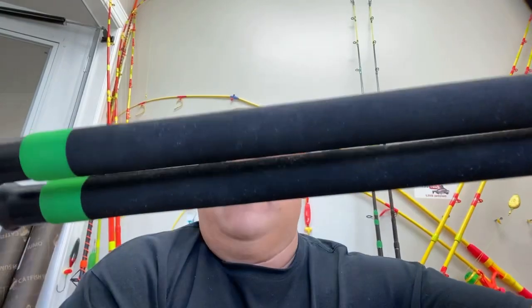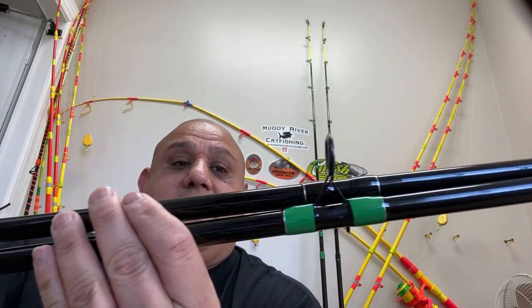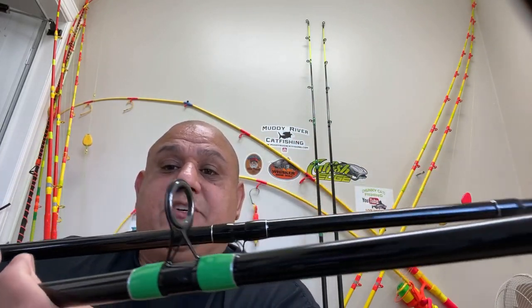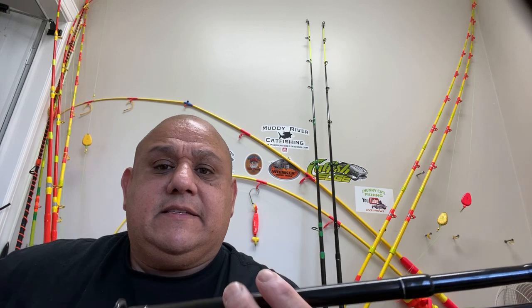The eyes are about in the same area. Their spinning eyes are a little bit small but I think it'll work. Whisker Seeker all the way — I know — but I'm just trying different rods to let people know there are other options. Any rod's gonna catch a fish as long as you have a decent reel and decent line.